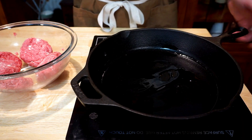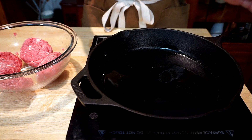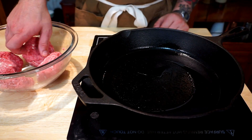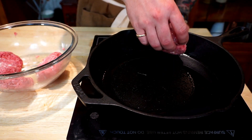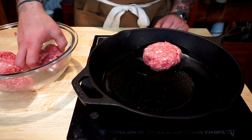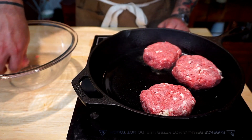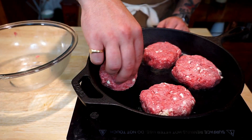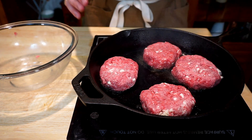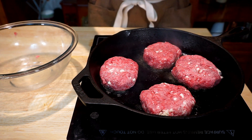Now we've got our skillet on medium high heat and I've added just a thin layer of grape seed oil — you just need a high heat oil, I prefer grape seed. Now once you see a little bit of smoke coming off your skillet, that's how you know it's ready. We're going to go ahead and add these burger patties in. Be sure to not crowd your pan; you want to make sure to give them a little bit of space to breathe. We're going to let these cook for about two to two and a half minutes on each side, just until they're nice and crispy.